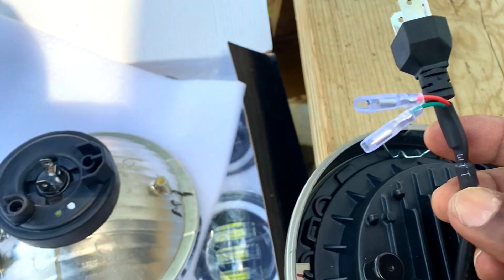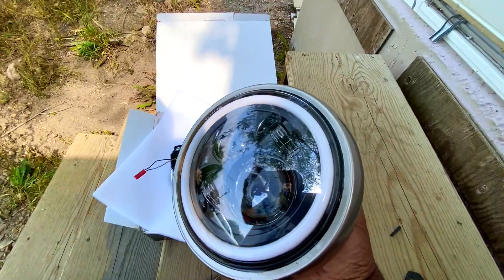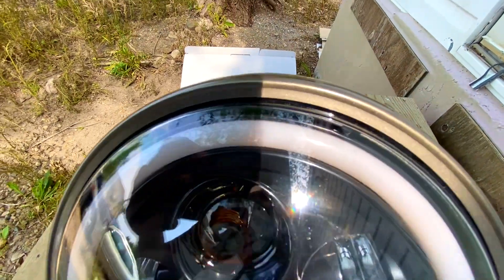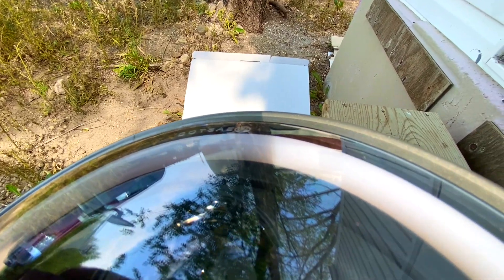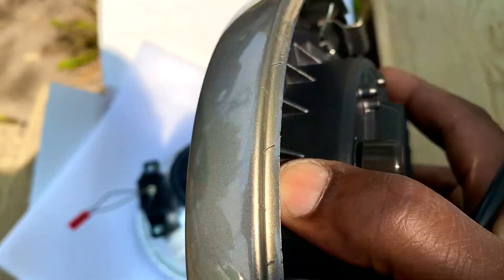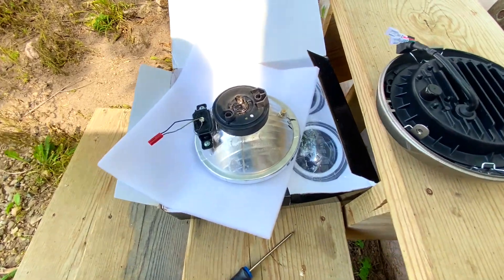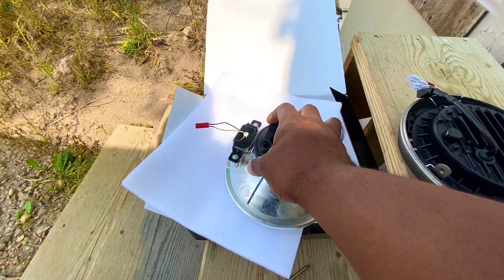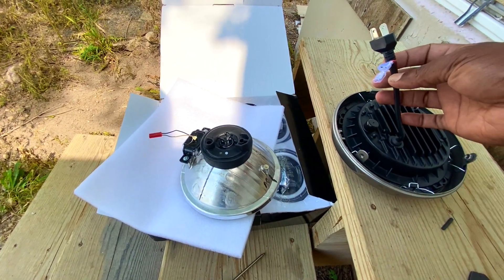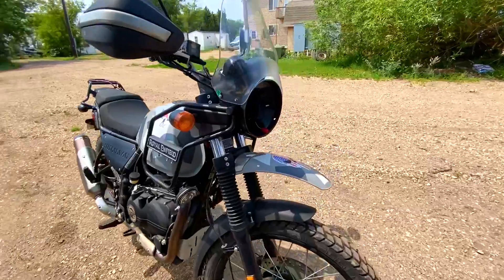Now looking at the wiring — we will be keeping the yellow wire on both ends of the connector. The black wire is not necessary, so we will be cutting it off. On the bulb side, we'll keep the red wire. The green wire we won't be using; it's protected by a sleeve so we'll just leave it be.